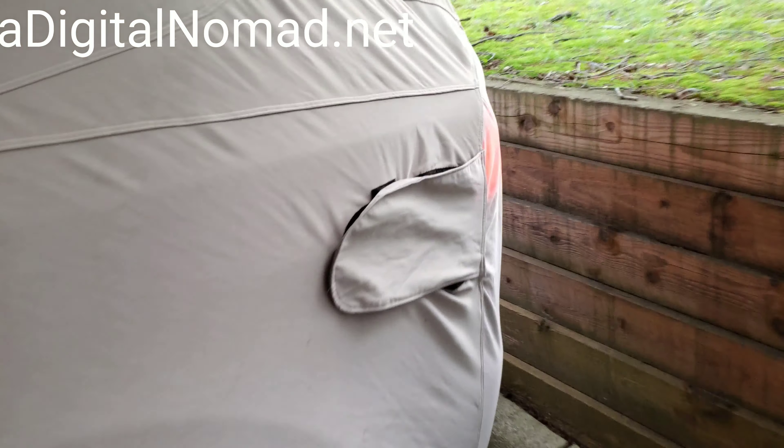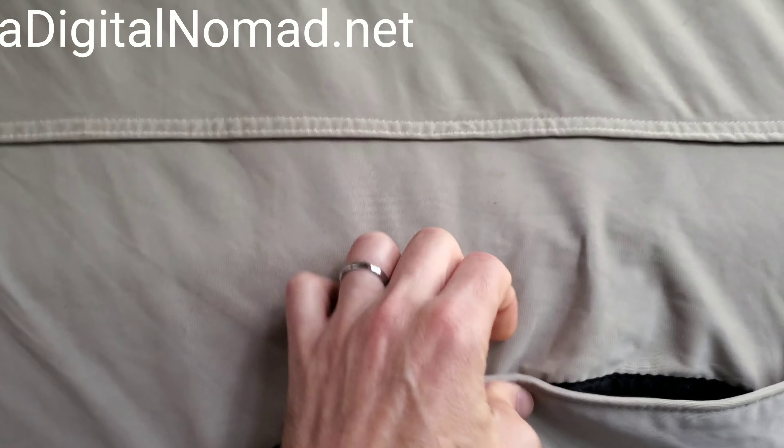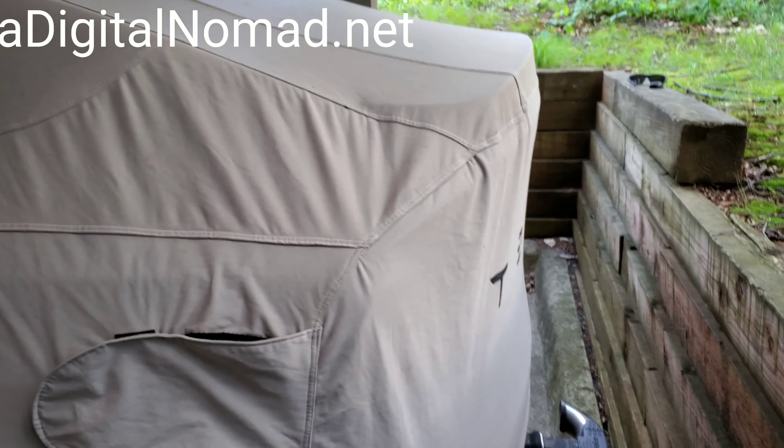Getting the Tesla cover is a good reason in itself. This charging port access is a nice-to-have, although I've never used it — this is actually the first time I've ever opened it here to show you. You can charge with the cover on, though I've never had to do that. But if you're at home and you park outside, that's the only scenario where you'd really need it.